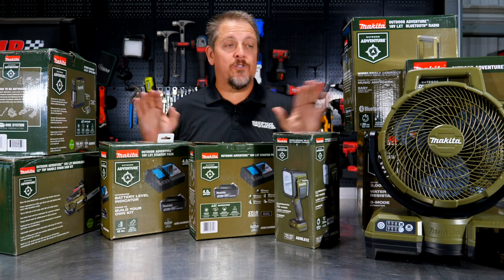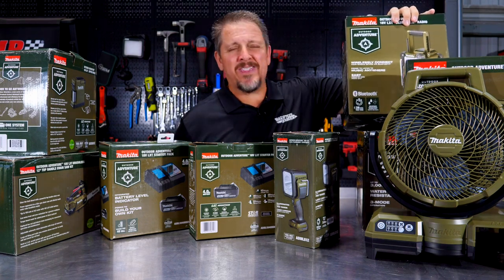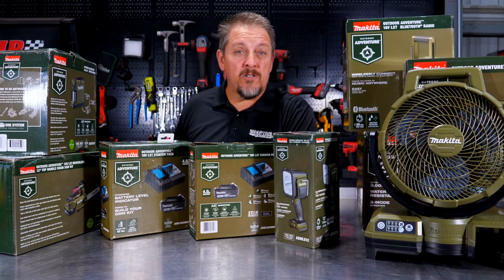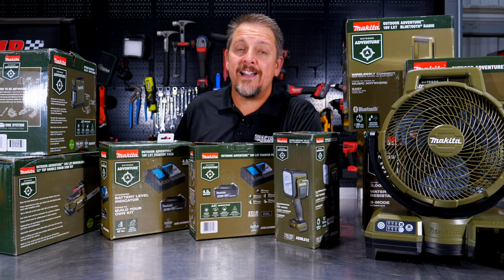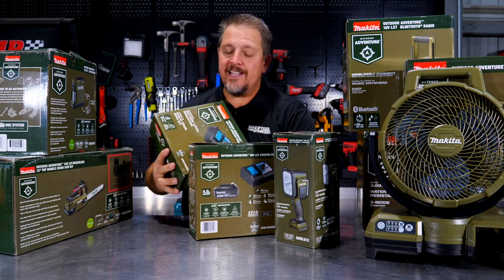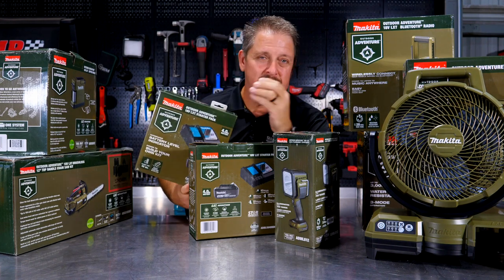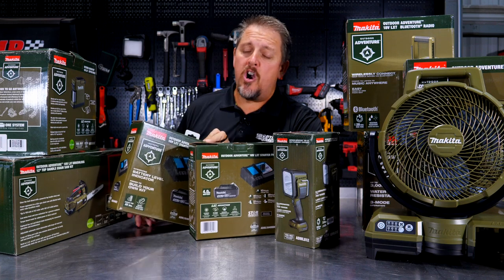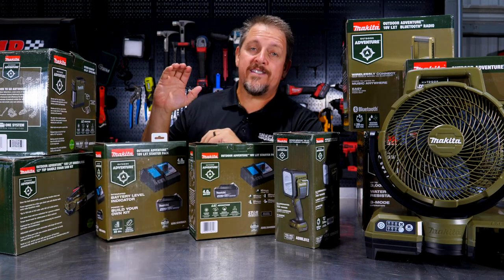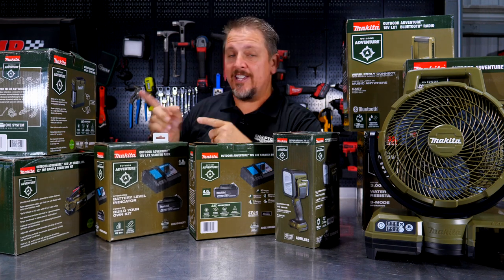So let's quit talking and dive in and take a look at each of these. You may be thinking, Makita is usually like a teal blue or teal green — and you are correct. However, they're pushing this outdoor adventure line, which is now in olive green, or olive drab, or army green. Not all of them are in that color, but let's get started.